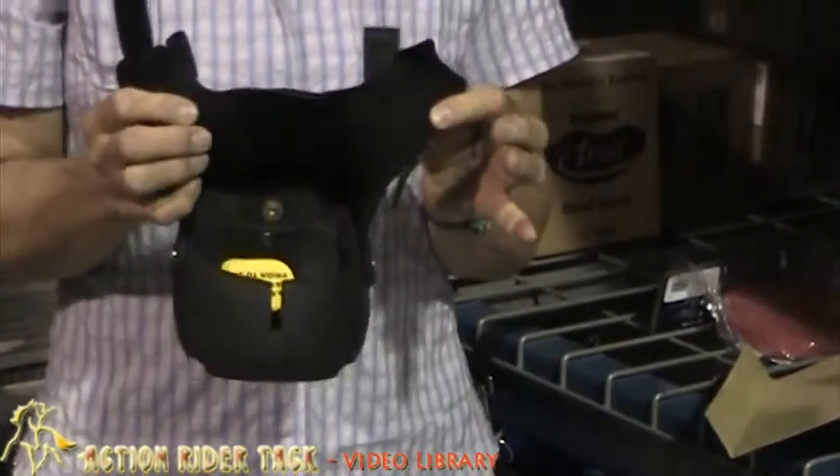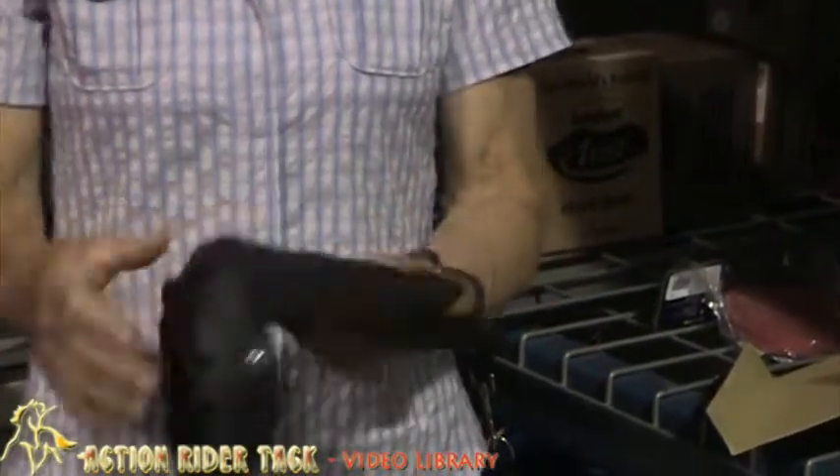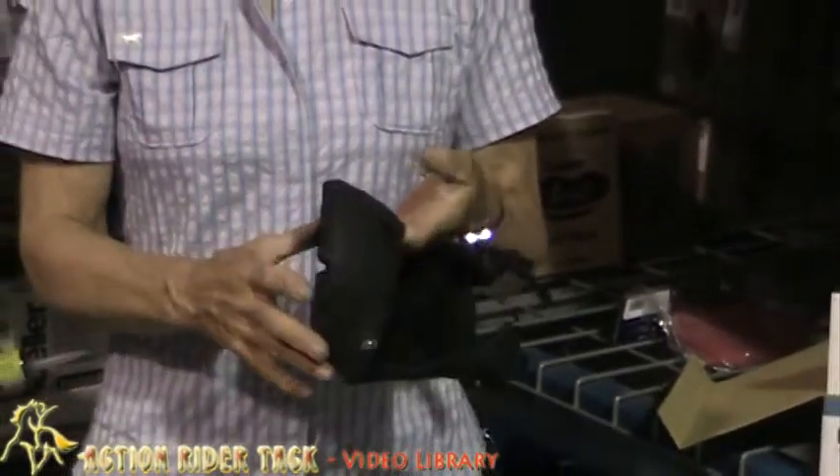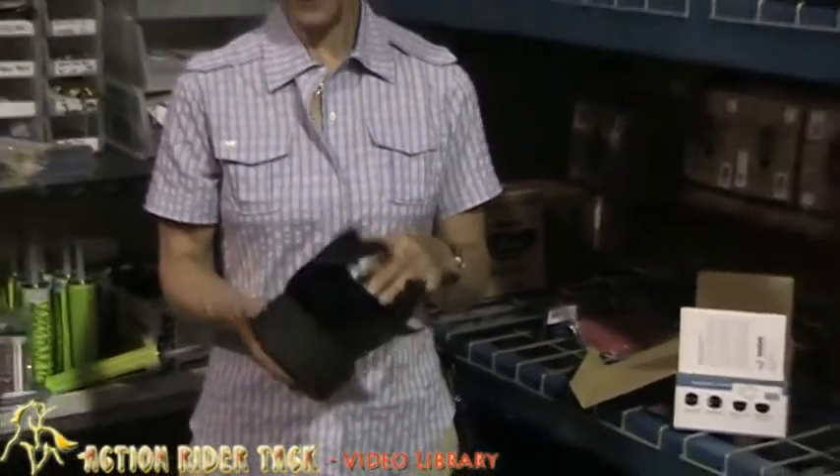It stays on through mud, wet, hills, anything. I've done some 50 milers in these boots and have had no trouble at all. Got all A's at the vet check.